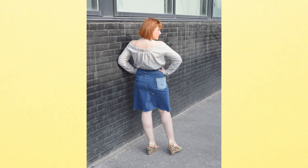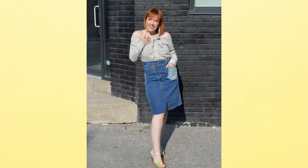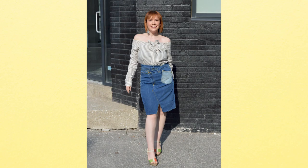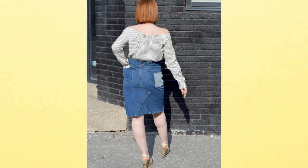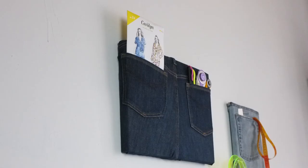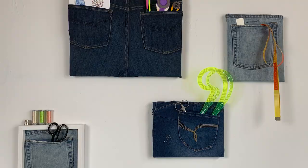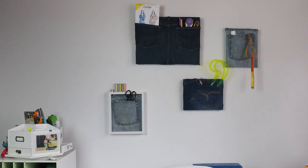It looks like my jeans mission was successful. Tons of friends and family dropped them off — they didn't want to wear them anymore, they were at the back of their closets, they had rips in them. So I'm going to transform them into one fashion wrap skirt. They don't even have to be your size; you can take any pair of jeans larger than you and make a cool wrapped skirt. And then I'm going to make a home decor DIY using the pockets as an organizational tool in my studio for all my sewing supplies. Fashion and function.